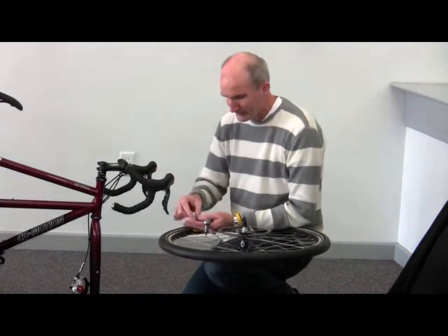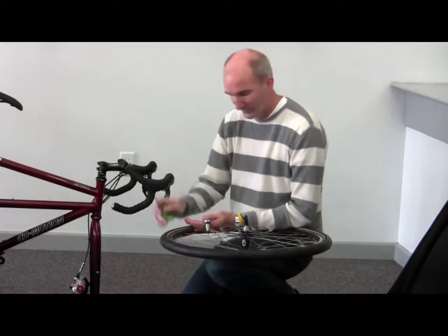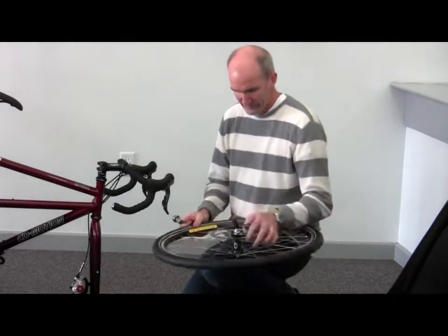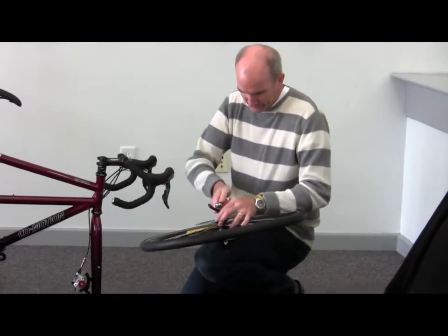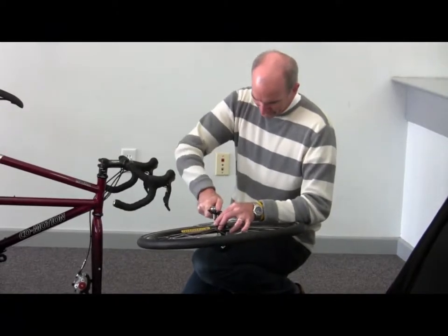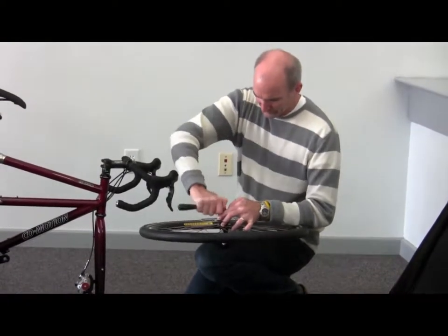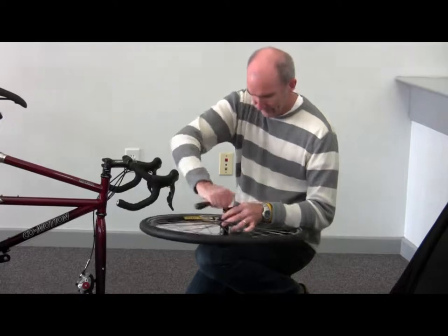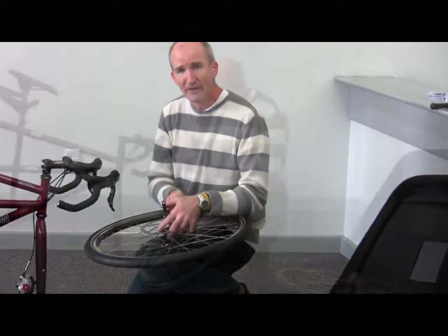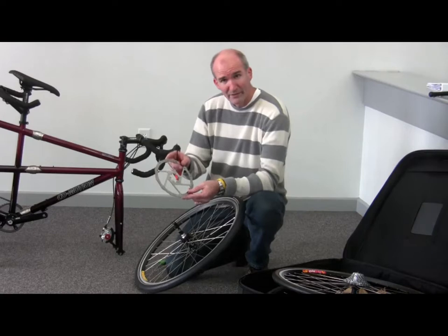There are a few different tool varieties for Torx fittings: a screwdriver style, L-shaped, T-shaped, and versions that fit onto a ratchet. We're going to go ahead and remove this rotor, which is just a matter of taking out all of the bolts. The reason we want to remove the rotor is so that there is little or no chance that it can become damaged. After taking the last bolt off, the rotor will lift right off of the wheel.